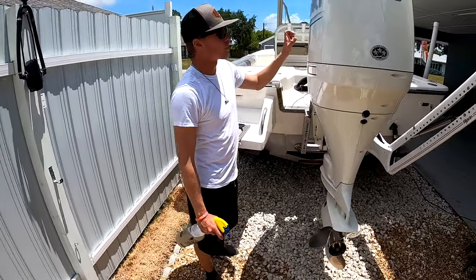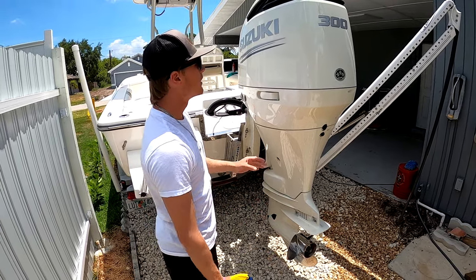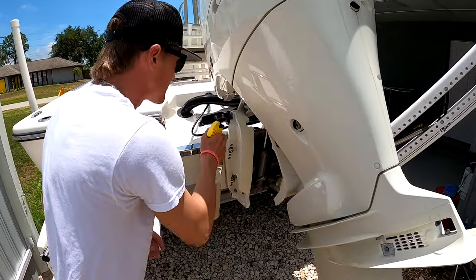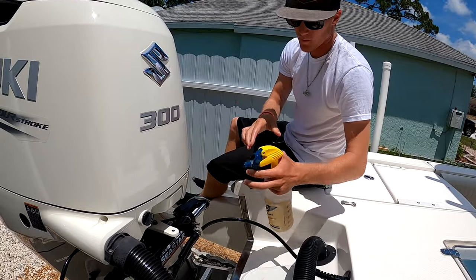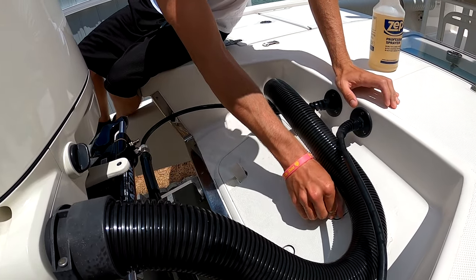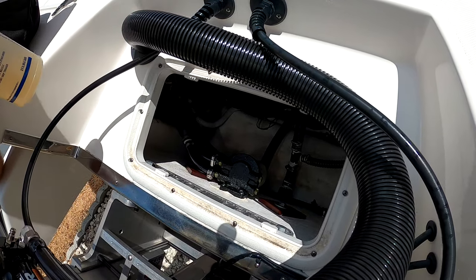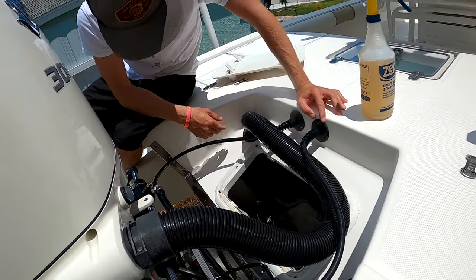Back here at the motor, whenever we do the oil change every hundred hours — as well as all the other proper maintenance like impellers — we'll take some WD-40 and hit some of the key parts in the motor. We'll try to do that every hundred hours, or every fifty hours. Come in here, give it a nice little spray, come right up over here, and spray the back of the motor.